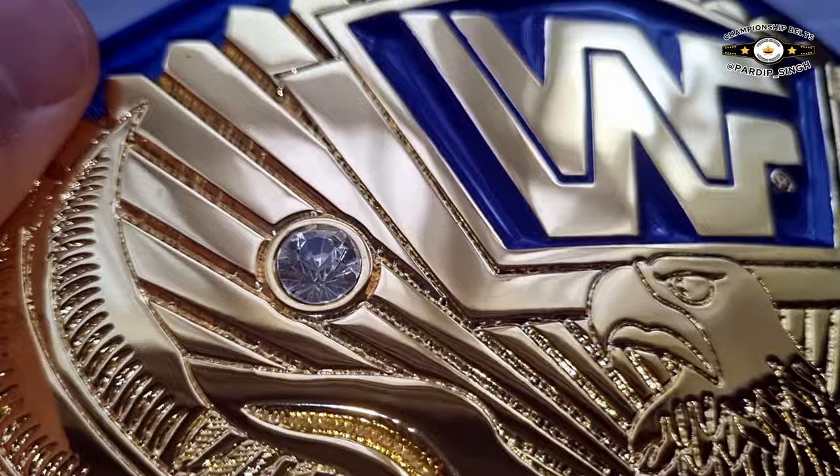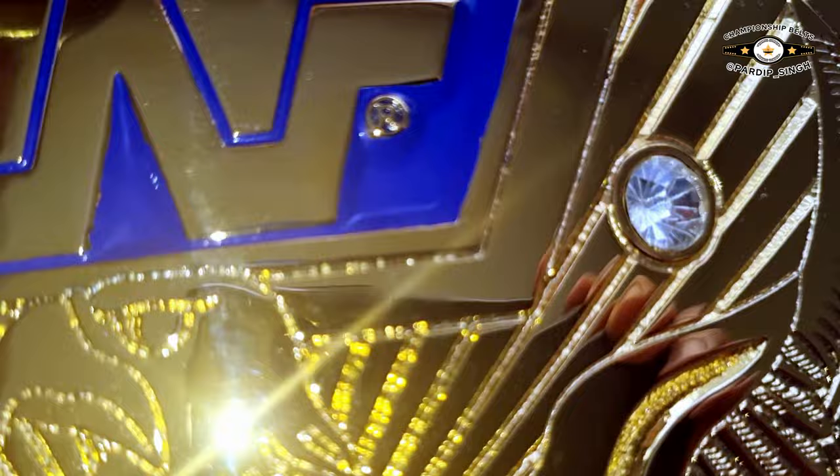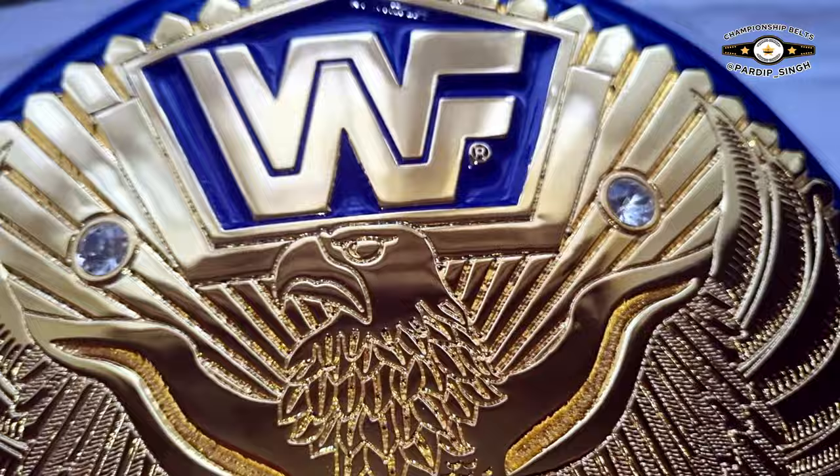They do have a backing to them which I don't like — I prefer a clear backing to the stones. I might get these replaced at some point but I'm not in a hurry to do that. There's the angry looking eagle.